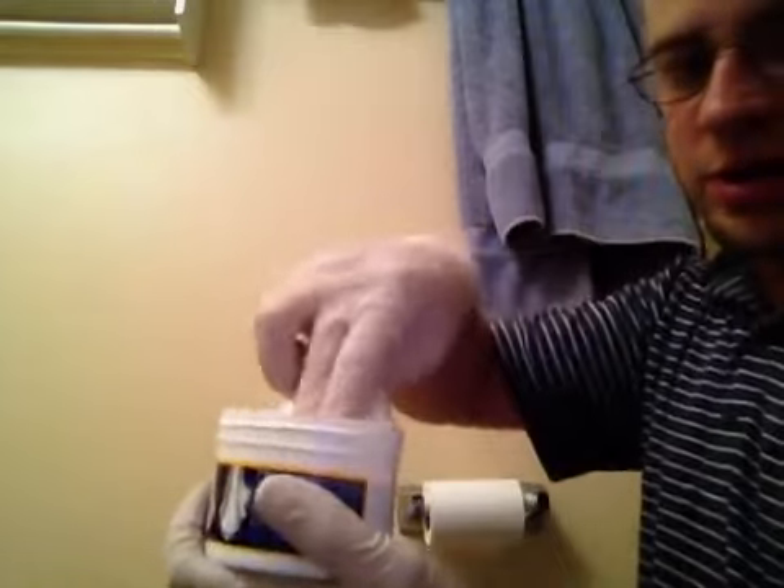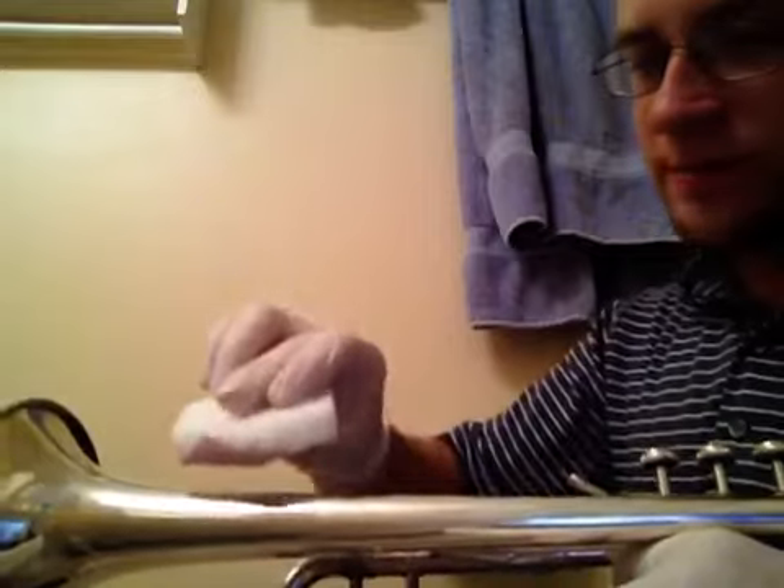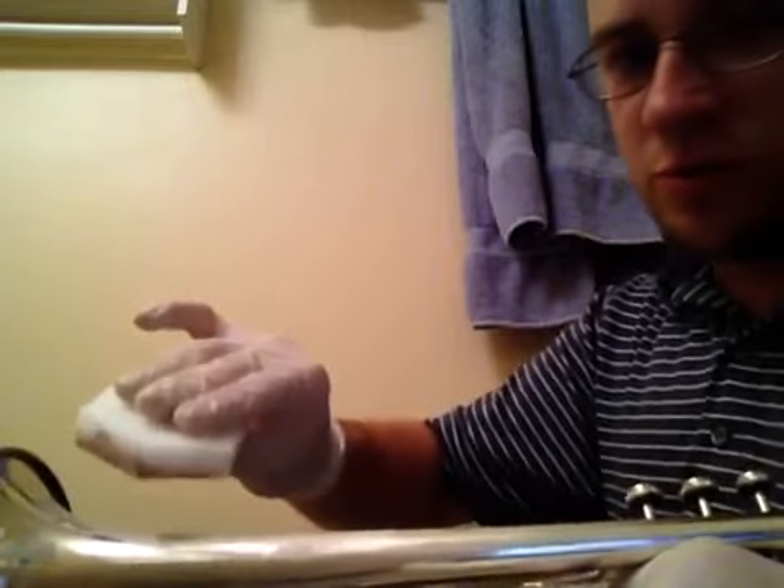The first thing you've got to do is take your applicator and you're going to want to make it damp with water, then wring out the excess. It'll take a little bit — it's kind of dry, so you have to work it out just like that. Not too much. It's kind of like waxing your car: you take it and apply it in circles. You're going to want to do small parts at a time.